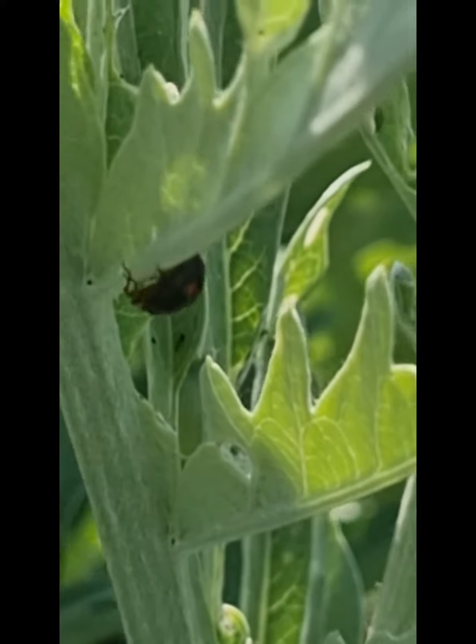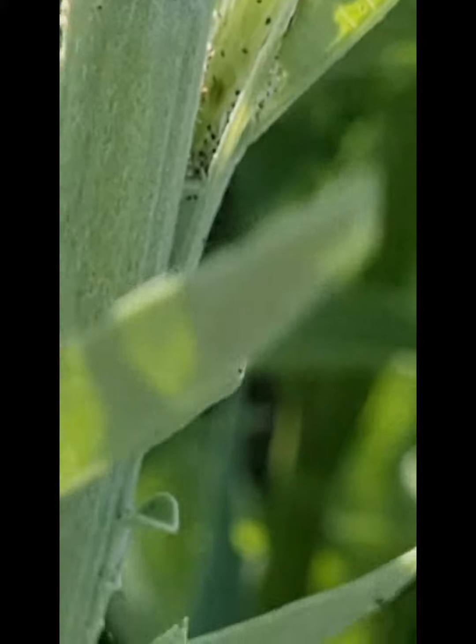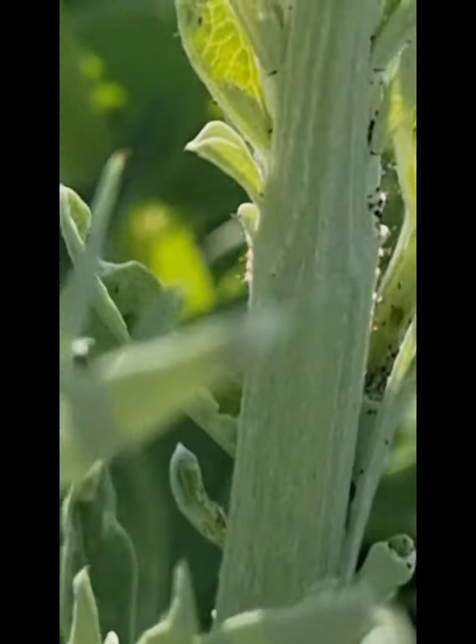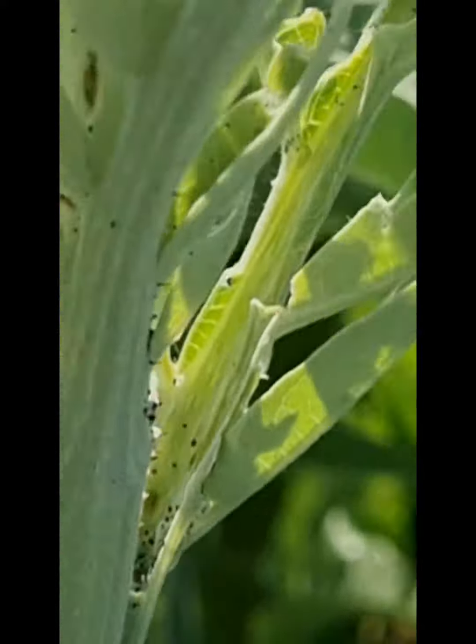I've seen some eggs on these plants already — some little orange eggs. Let's see if I can find them again. I'm pretty sure that they're the eggs of the ladybugs. And the ladybug larvae, they also feed on the aphids of different sorts.